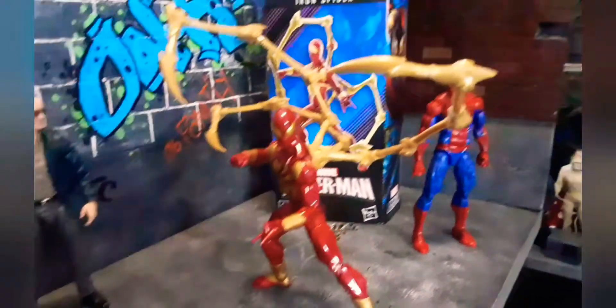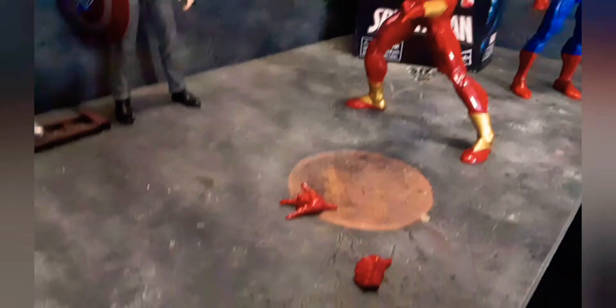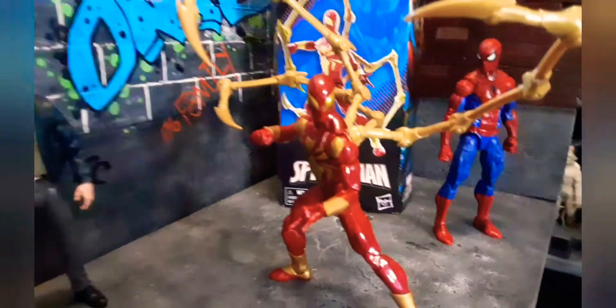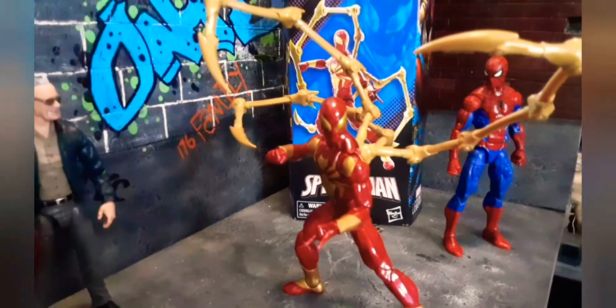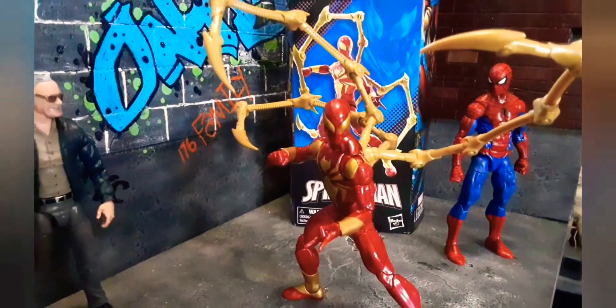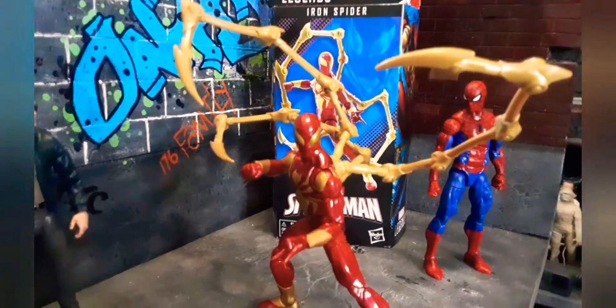But it only comes with these accessories — that's it. No other accessories, not unless you want to count the metal legs. They're plastic, but you know what I mean. The legs. But other than that, that's it.